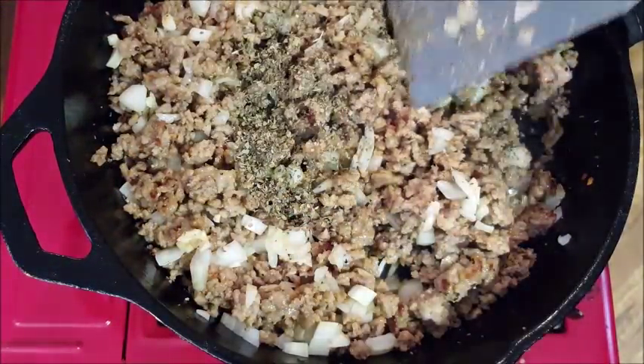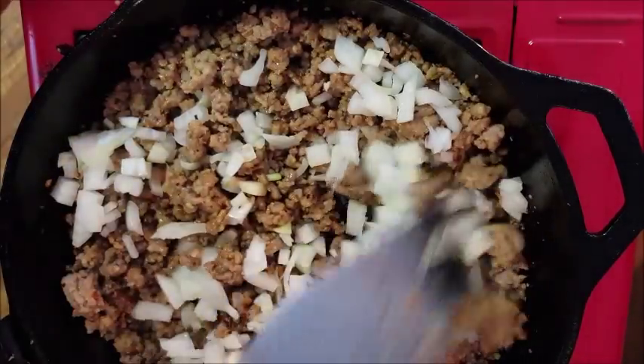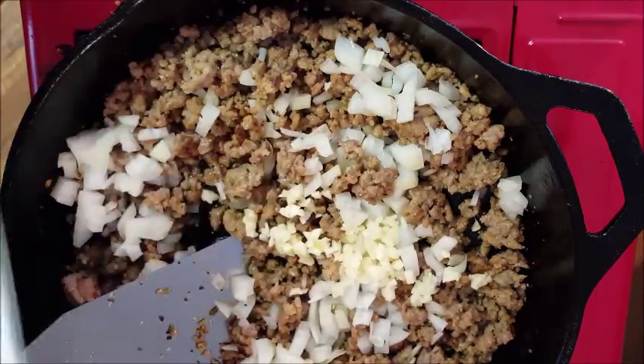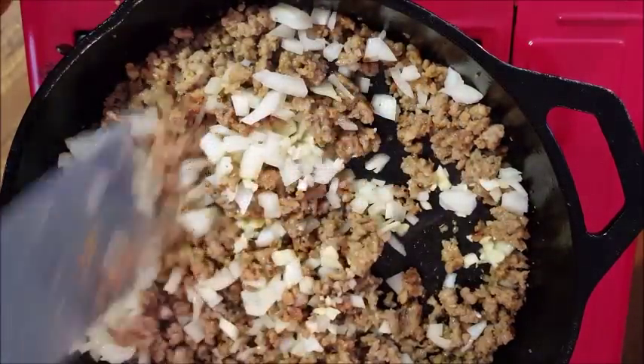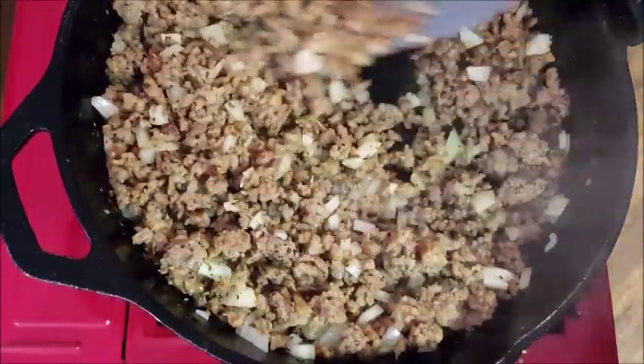Add some dried basil leaves and some diced onion. I'm also going to throw some garlic in here. Cook that around four or five minutes until your onions are softened. All the ingredients to this dish are listed in the description box below the video — just click 'show more' and it'll pull all that up.